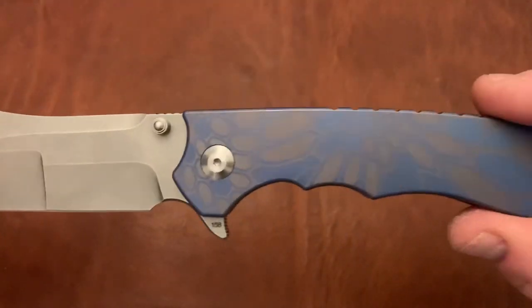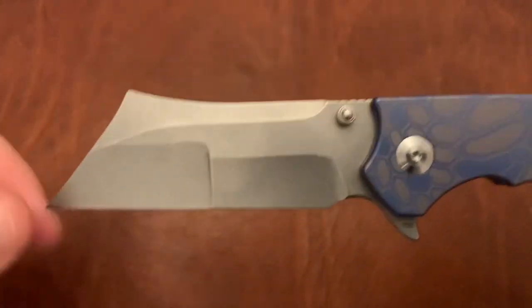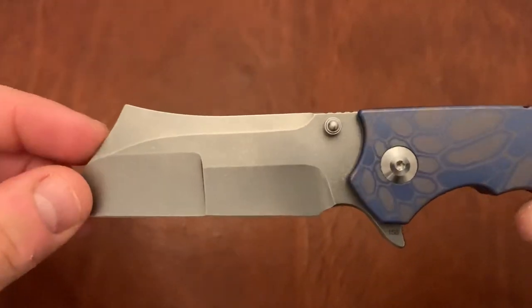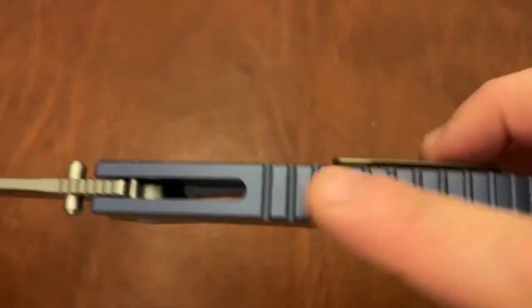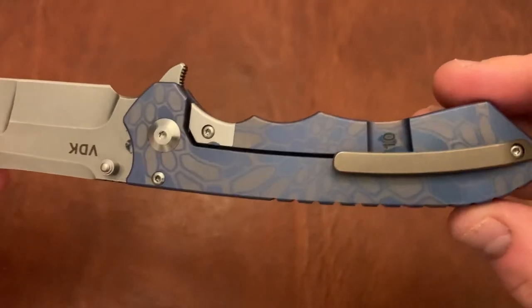This is a limited run VDK Impaler. Beautiful anodization, compound grind — double hollow ground with a compound grind. Got this sort of rhino horn over here with the wharncliffe. It's just a beautiful blade. Also guillotine drop shot — just fully guillotine drop shot, which I really love. It's an integral as well, with a nice simple pattern on the back. Beautiful.